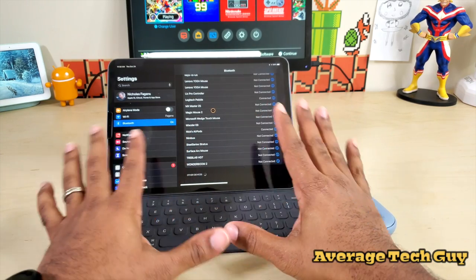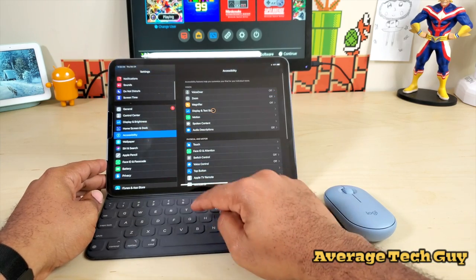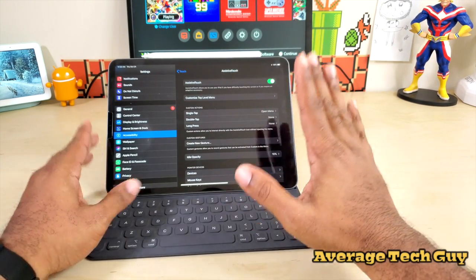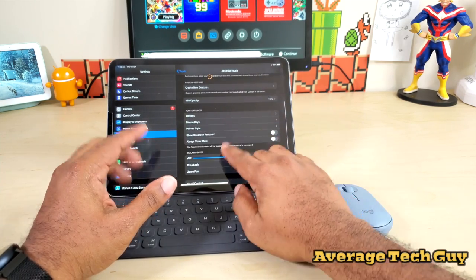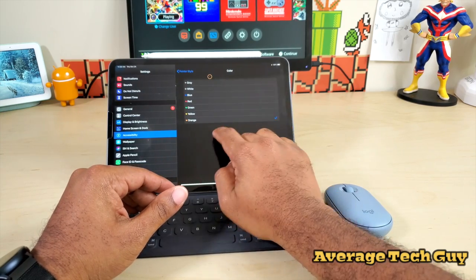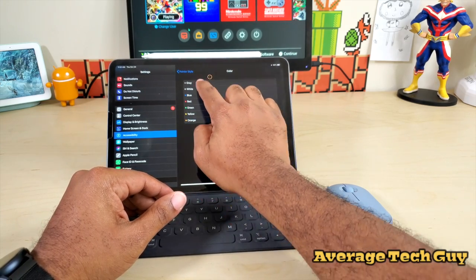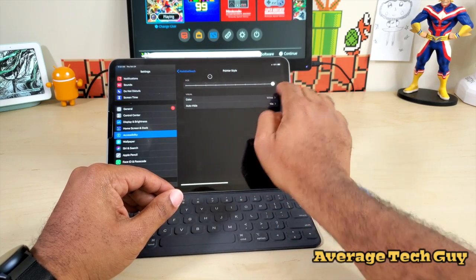Your mouse cursor will not just pop up on screen automatically — you have to enable it. Go down to Accessibility, then Touch, then Assistive Touch, and turn that on. Mine is already on. Once you turn on Assistive Touch, you're good to go. You can then go down and customize your pointer speed and style — you can change the pointer color; I'll set it to white — and make it as big or as small as you want.